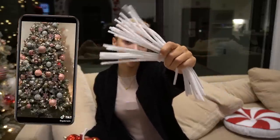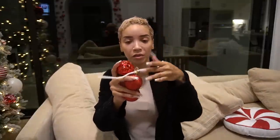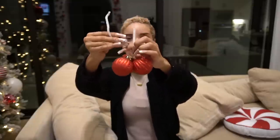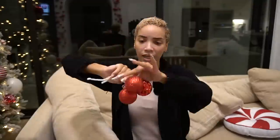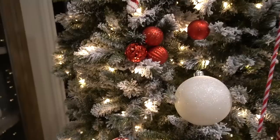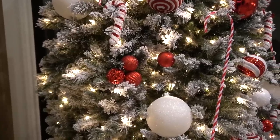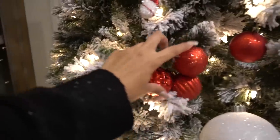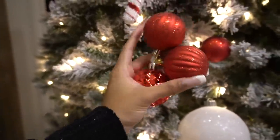I almost forgot about one of the little hacks I wanted to try from TikTok — what I was planning to do with these white pipe cleaners. You take a handful of ornaments, maybe three, four, five, string them onto the pipe cleaner through the little hole where you'd normally put the hook, then twist the pipe cleaner and you get a little cluster of three to stick on your tree. With the red ornaments they kind of look like little clusters of berries, which could be a cute look — but I'm not crazy about it. This might be a fail. I don't think I'm going to do this all over the whole tree.